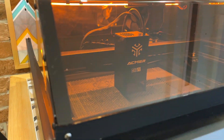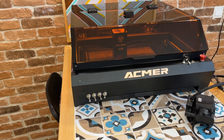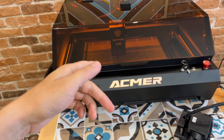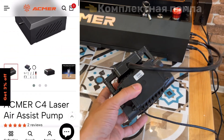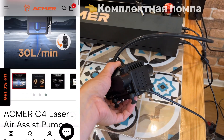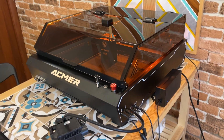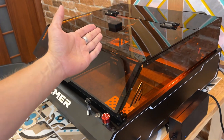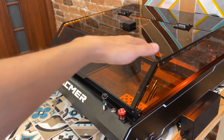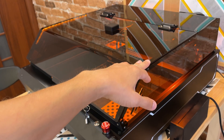Друзья, полноценной распаковки я вам показывать не буду, так как это выставочный образец, и он пришел ко мне не в совсем приглядном виде. Плюс его комплектация может отличаться от моей — например, мне прислали обычный компрессор без возможности регулировки подачи воздуха. Гравер уже идет полностью в собранном состоянии — даже верхний защитный купол был уже смонтирован. Коробка от этого гравера очень большая.